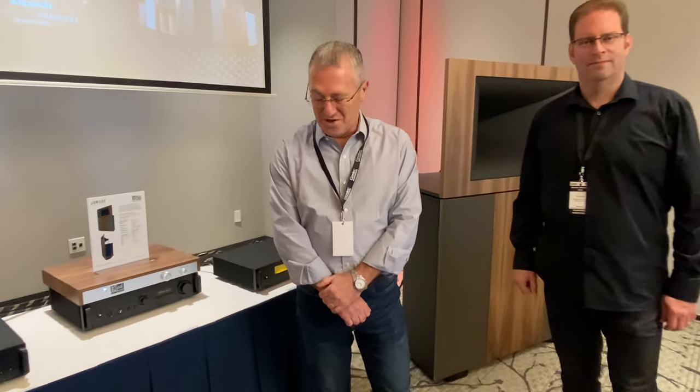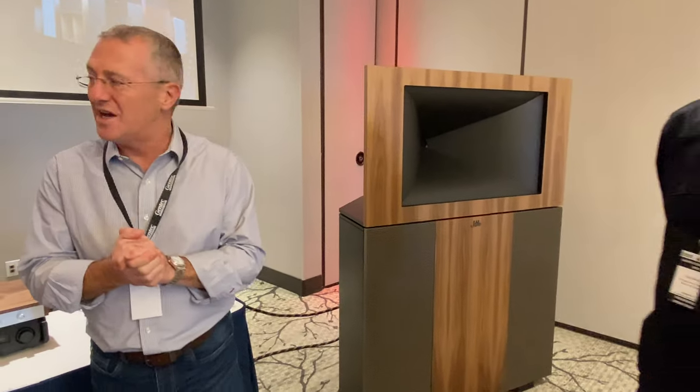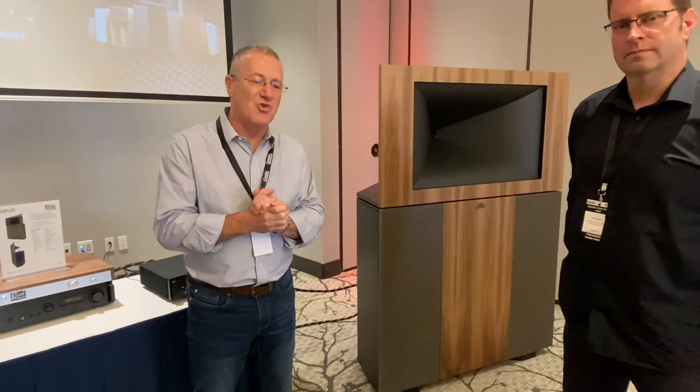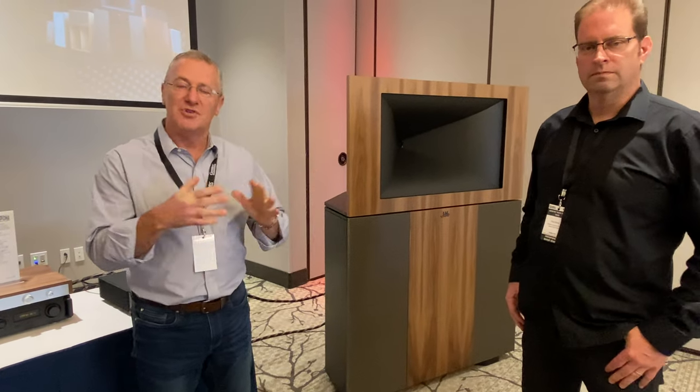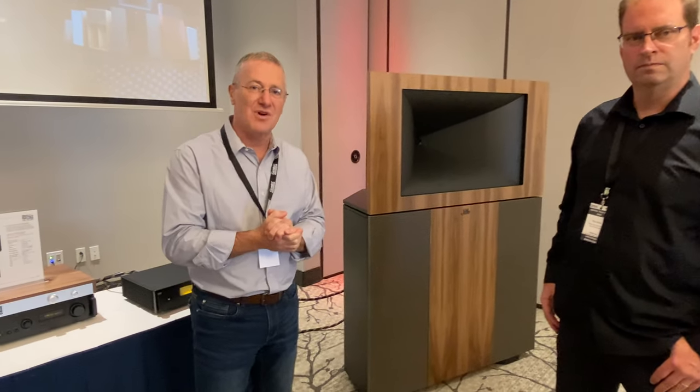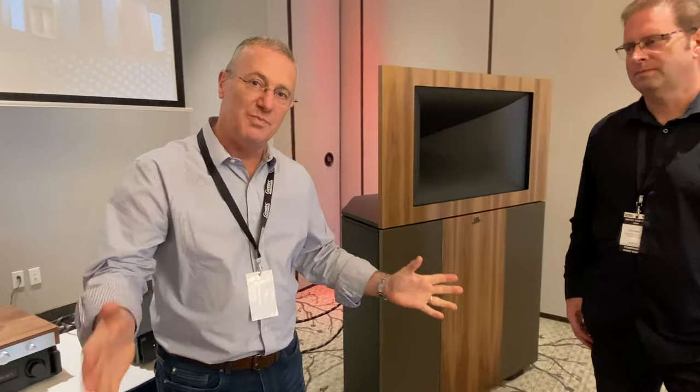Hey John, welcome to a first in Canada — we're introducing the Klipsch Jubilees. There's a bit of history with the Jubilee. It was actually a model created in the mid-80s by a bunch of audiophile enthusiasts across the world who took a commercial bass bin and a commercial high-midrange driver and created this high-efficiency output.